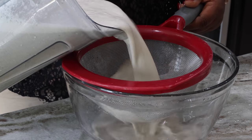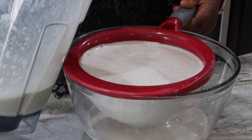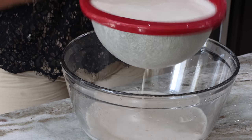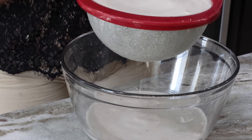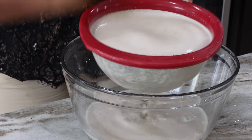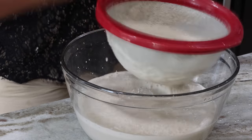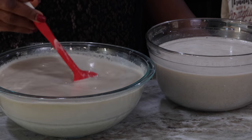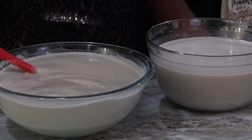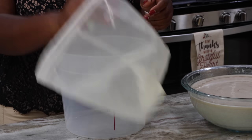I'm blending this second batch and going to repeat the same process until I get my milk. Here are my two bowls of millet that I have strained the first time, and now I'm going to run it through a nut milk bag just to make sure it has all that smoothness that the typical Hausa Koko sellers have.